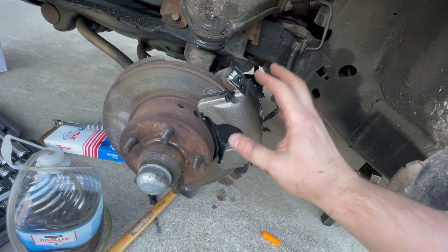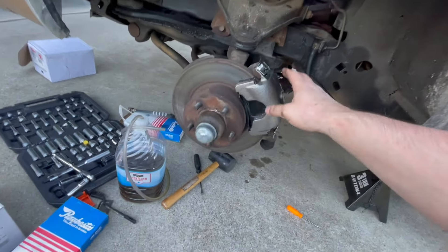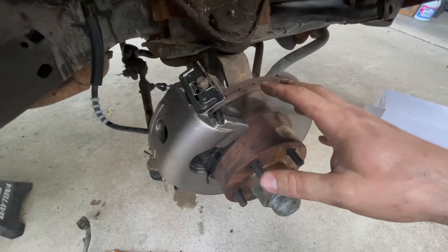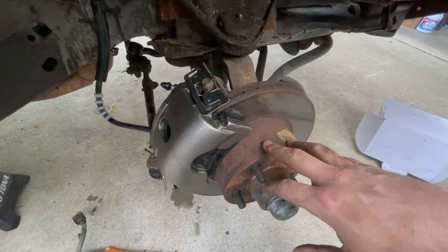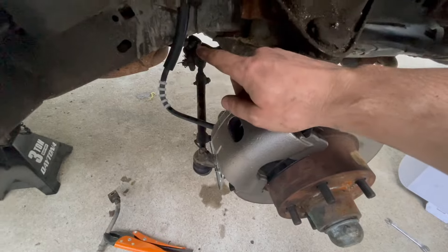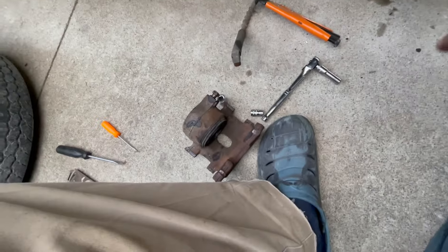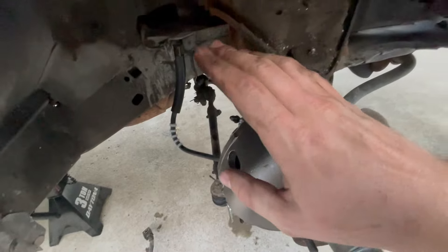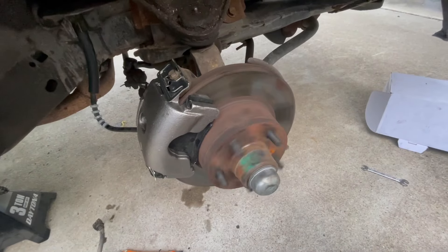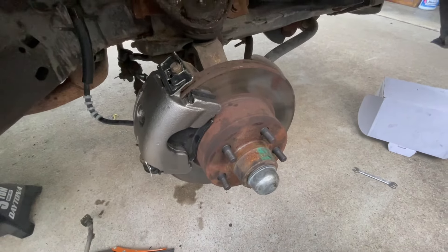Moment of truth: we've got the new caliper on and it's been bled. Will the wheel move now? Nice — so this caliper is working like it should and is not sticking. I just got done with the passenger side — I set my camera up for a time lapse but accidentally put it on slow motion and filled up all the phone memory. New caliper's on, new hardware, new flex hose. When I pulled the old hose off, just nothing but brown nasty gunky fluid came out. Everything's been replaced, tightened down, bled. The wheel spins freely. Brake works. Functioning brakes — you got to love it.